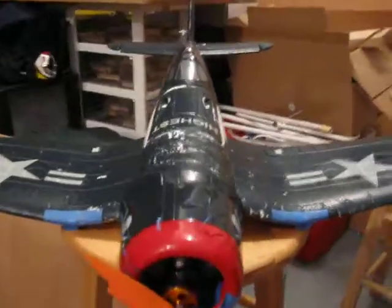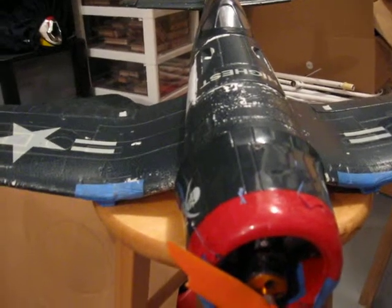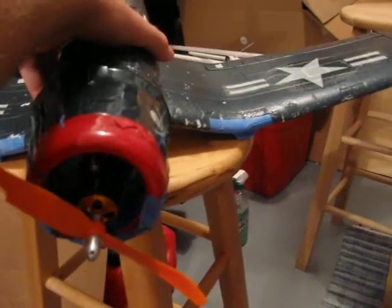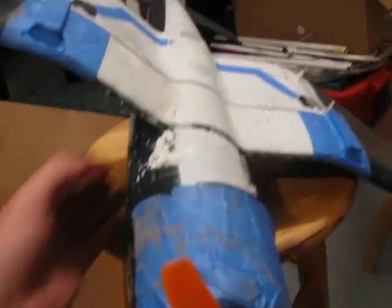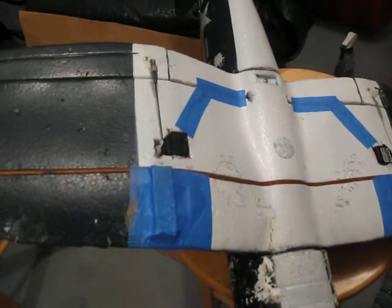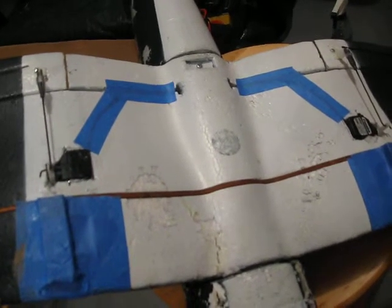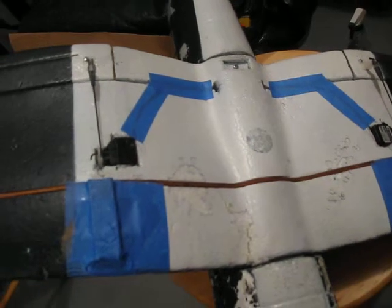Here's my TW-748 Corsair that I've recently modified after a nasty crash. The original setup had one servo with control rods that activated both ailerons, and during the crash the servo got stripped and one of the control arms broke.